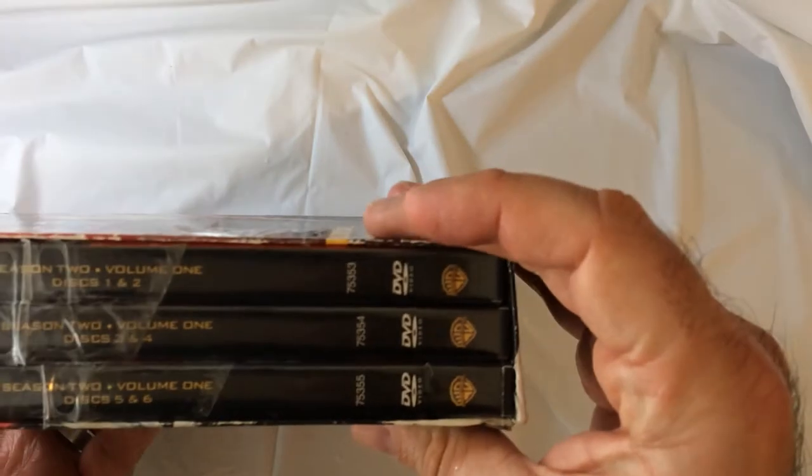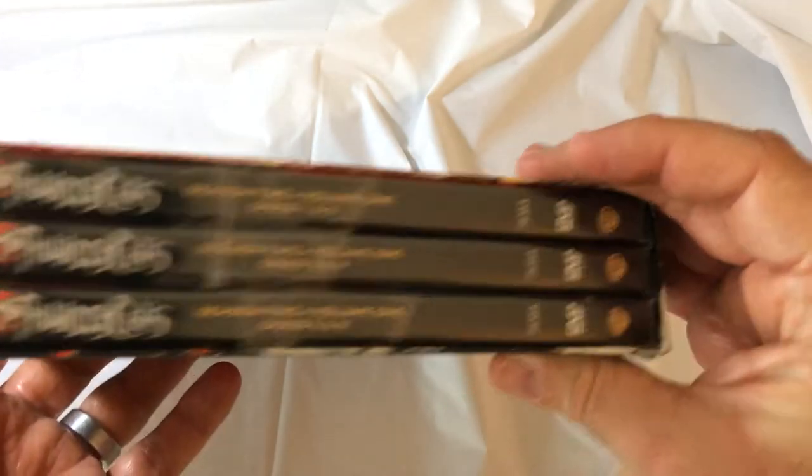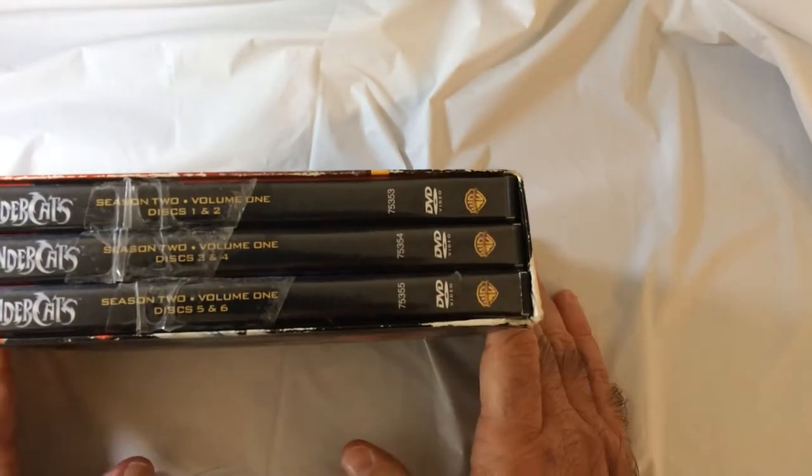I got this for like four bucks, maybe even cheaper. I don't know, might have been half off.